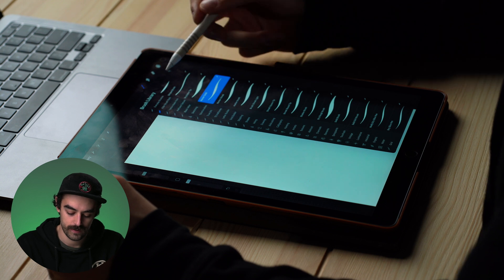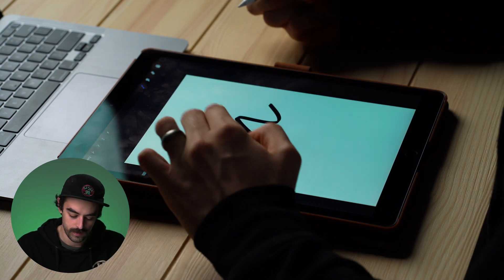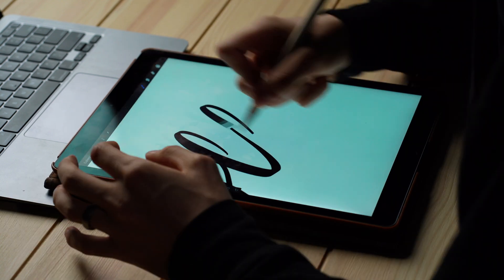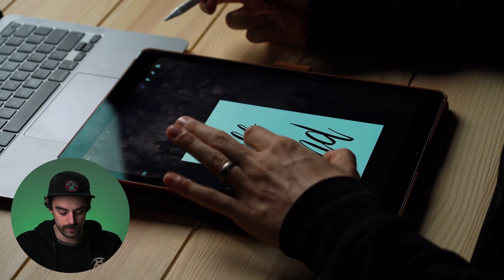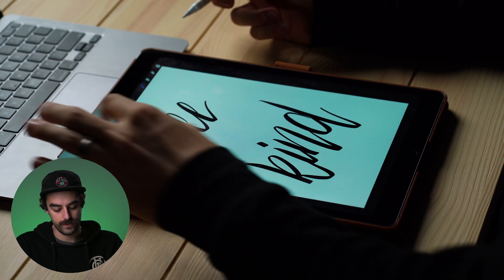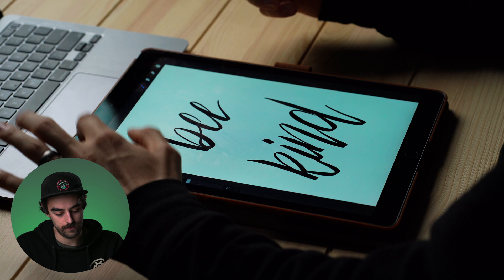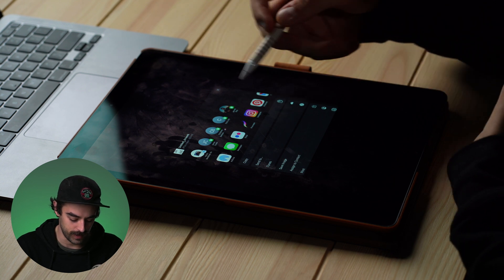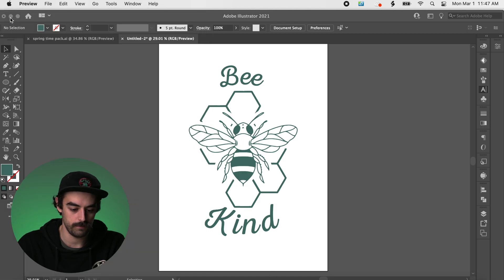I'm going to write out with this cool little brush right here — I'm just going to write out 'be kind' in my own way. We got our 'be kind' written out right there, it looks good. I'll save it — hit that little wrench up there, save it as a JPEG, just with my white background and black letters — and I'm going to AirDrop that over to my computer.